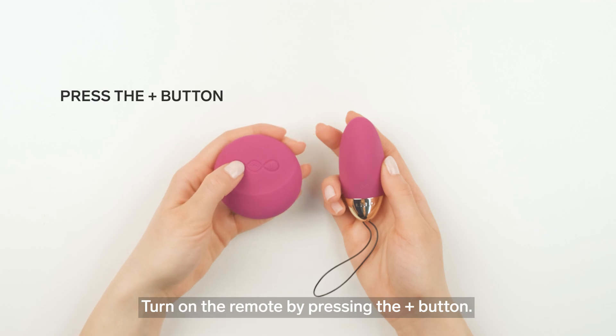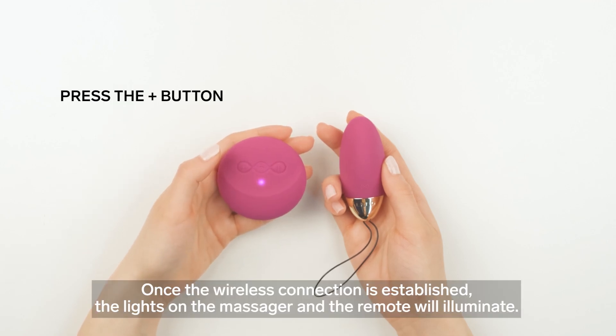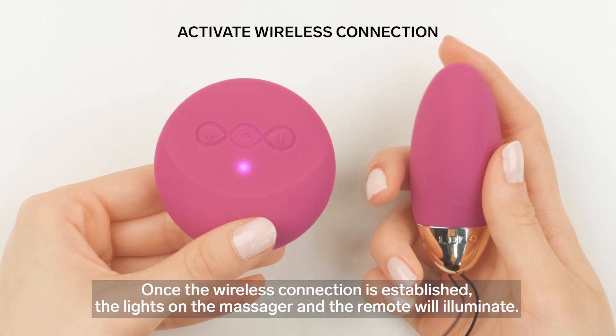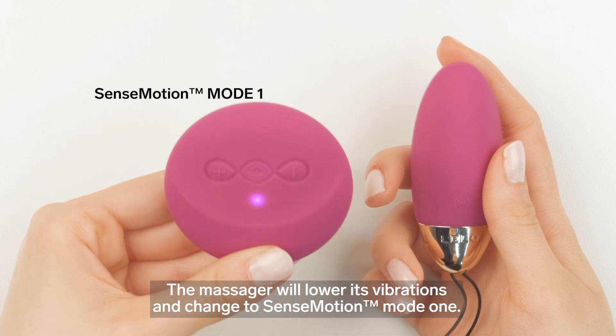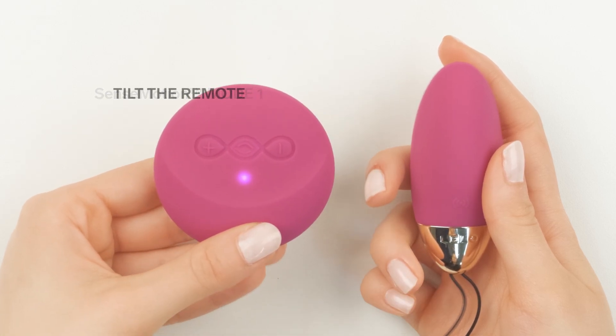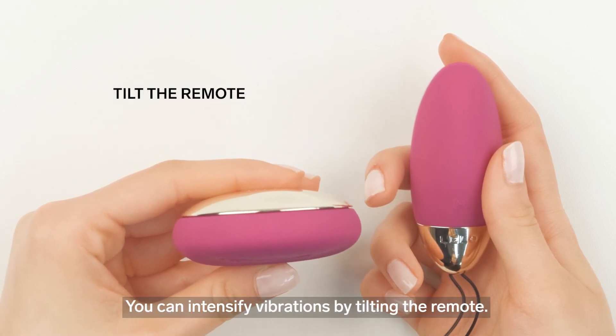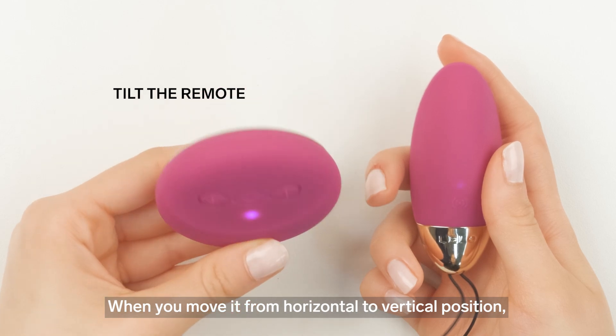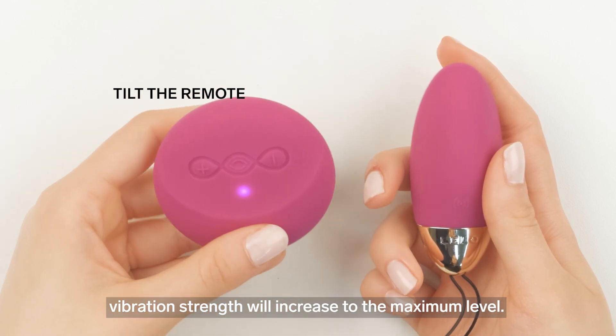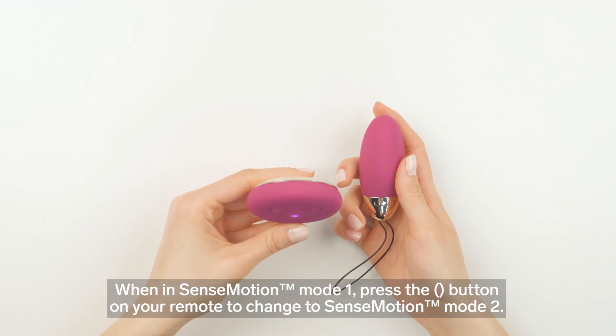Turn on the remote by pressing the plus button. Once the wireless connection is established, the lights on the massager and the remote will illuminate. The massager will lower its vibrations and change to sense motion mode one. You can intensify vibrations by tilting the remote — when you move it from horizontal to vertical position, vibration strength will increase to the maximum level.